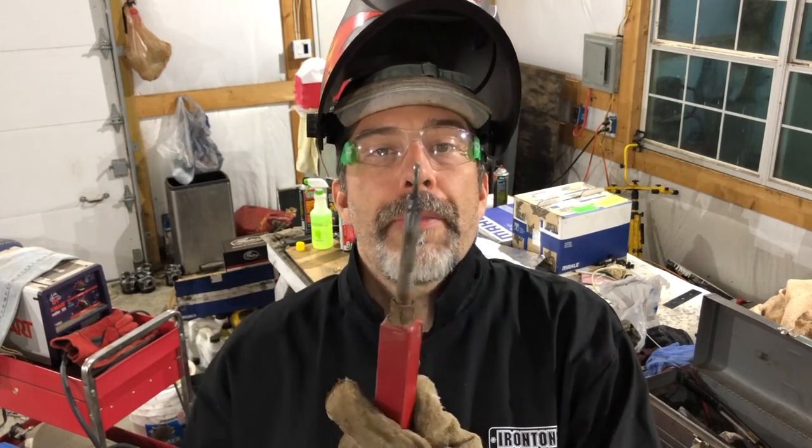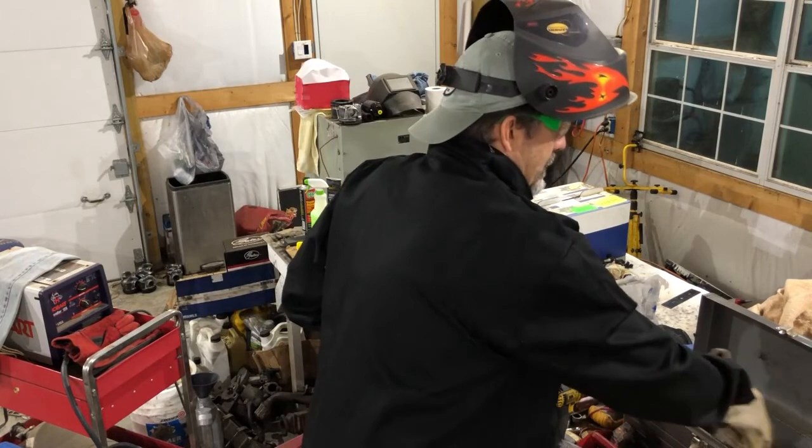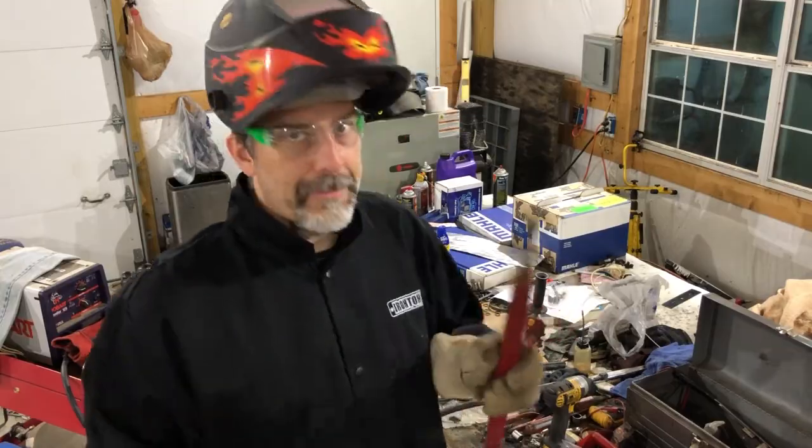It's not super pretty, but that's what it looks like without any grinding. I think that's going to be good enough — definitely got enough heat in there so things should be held on pretty good. Just for grins... yep, it's on there.